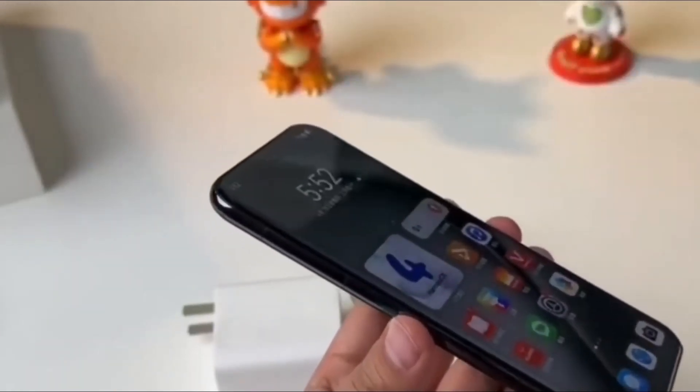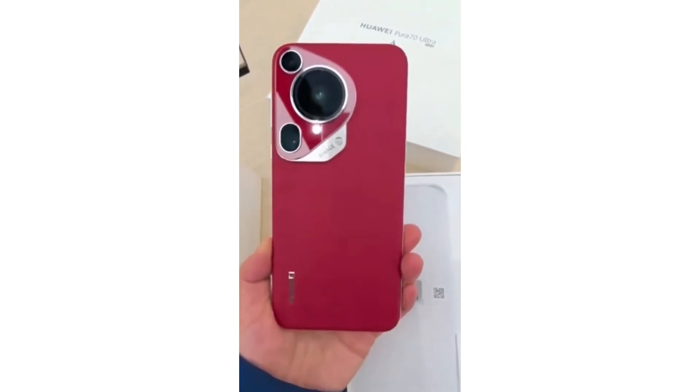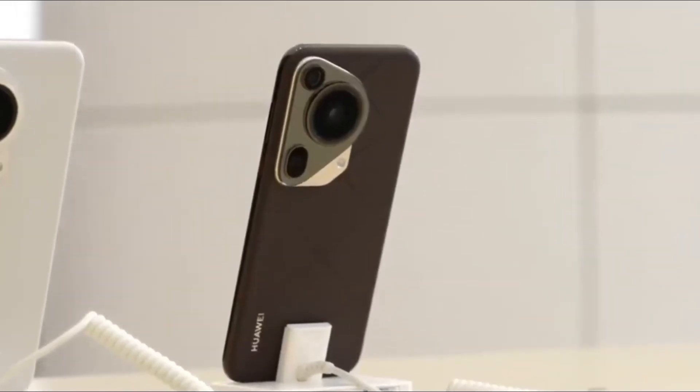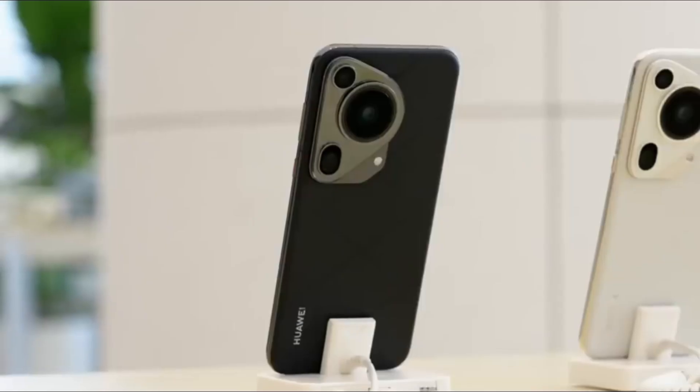As we get closer to the official launch of the Huawei Pura 80 series, more details about its camera capabilities and additional features will likely emerge. But from what we know so far, it's clear that Huawei is ready to make another bold statement in the world of smartphone photography. Stay tuned for more updates as we get closer to the official reveal.